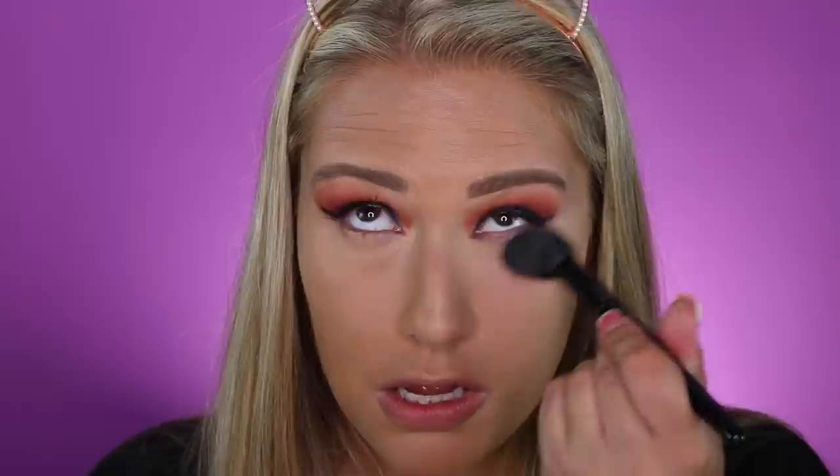Too Faced sent over their new setting powder and I saw another YouTuber say they absolutely love this. It is their Born This Way setting powder in a translucent shade — it's so cute because it has a little heart on it. Oh I used a little bit more than I needed! You do get a generous amount in the little holes where the heart is. Oh my gosh, I feel like I'm loving everything in this tutorial right now!